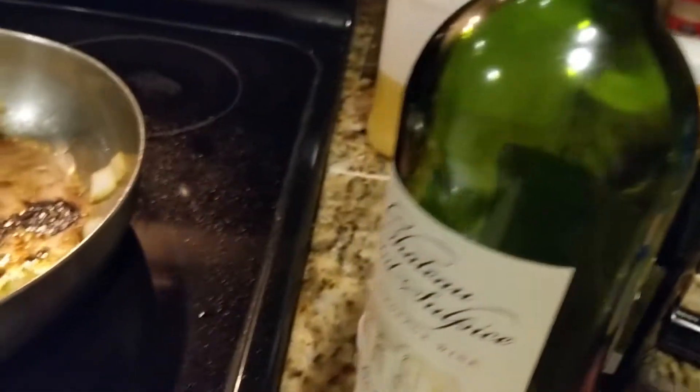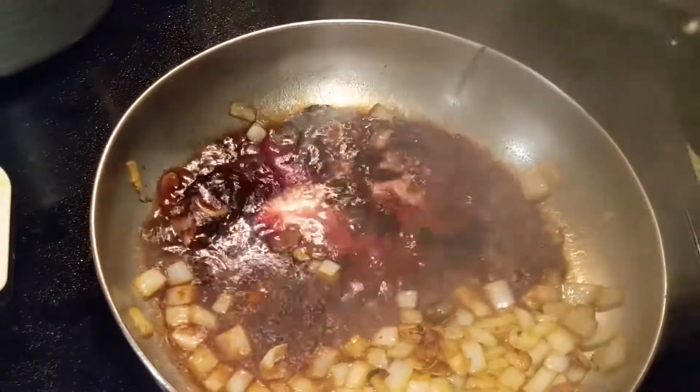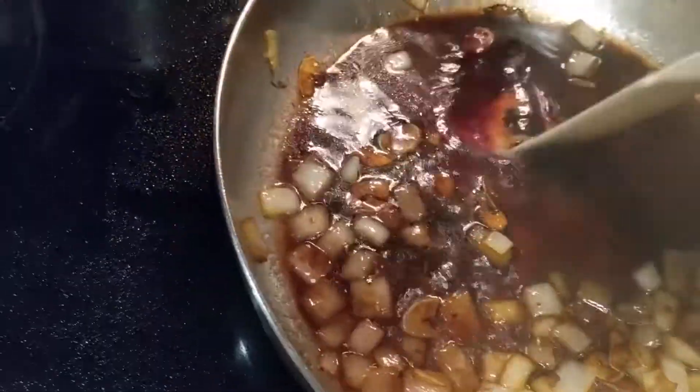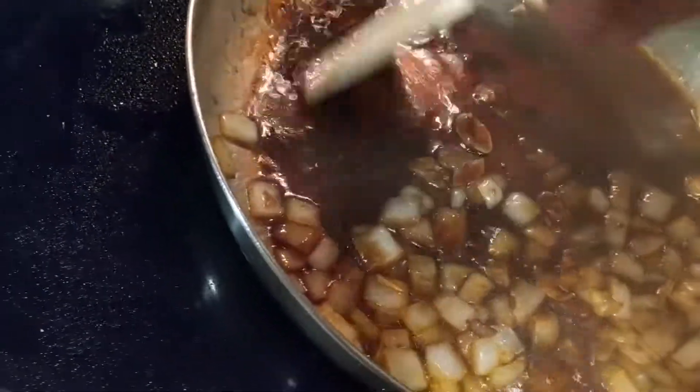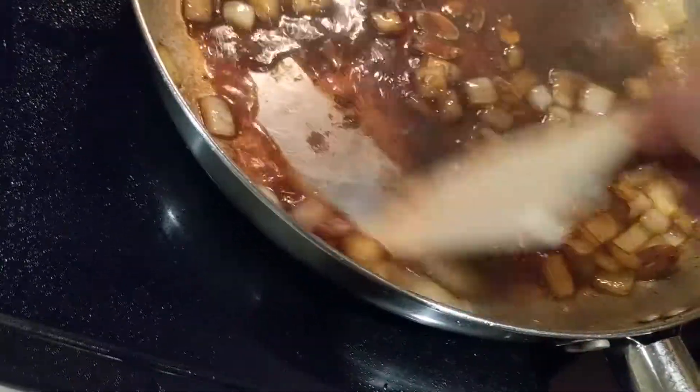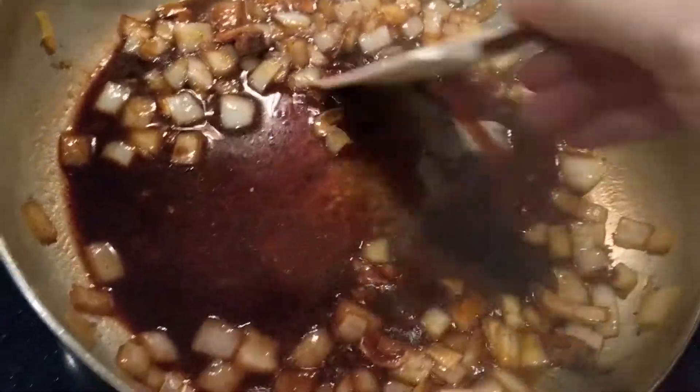Here's our next move — we're gonna get some wine. The wine should be something you'd like to drink. I like red wine. Add a good amount, let it get nice and boil, and scrape all that stuff off the bottom of the pan with your spatula. Back and forth — get it all up. You basically want to clean the pan.